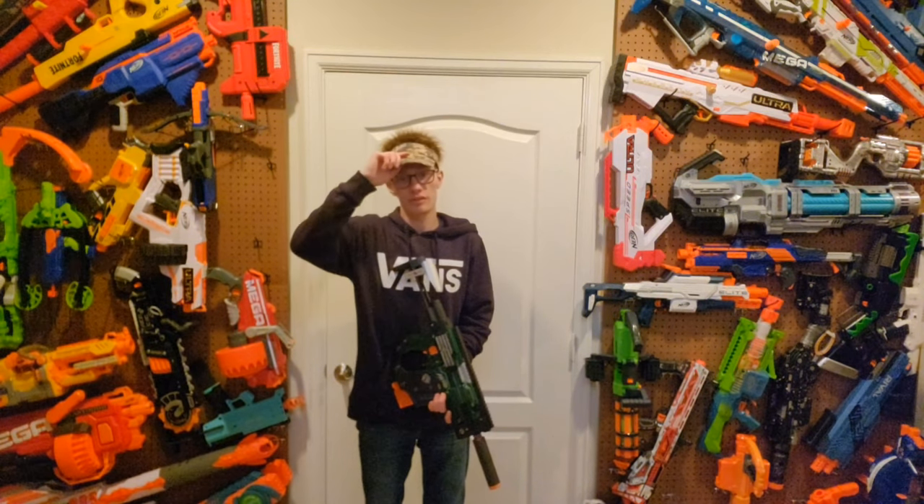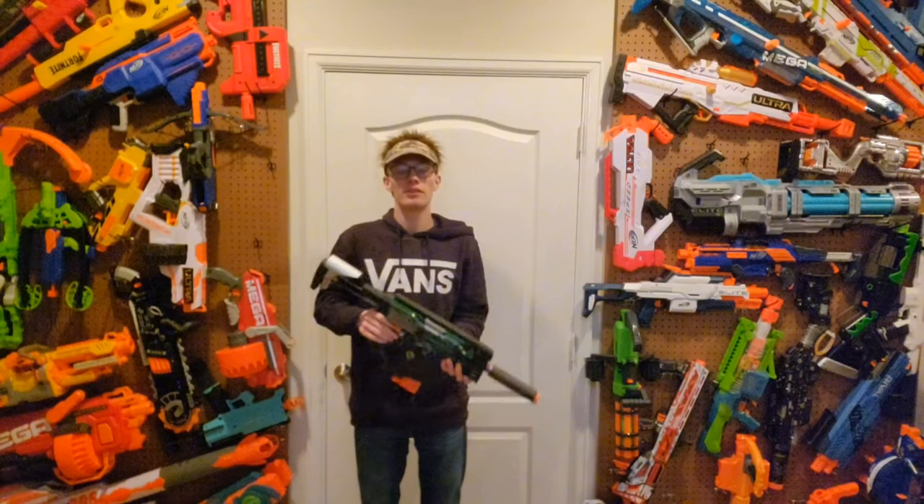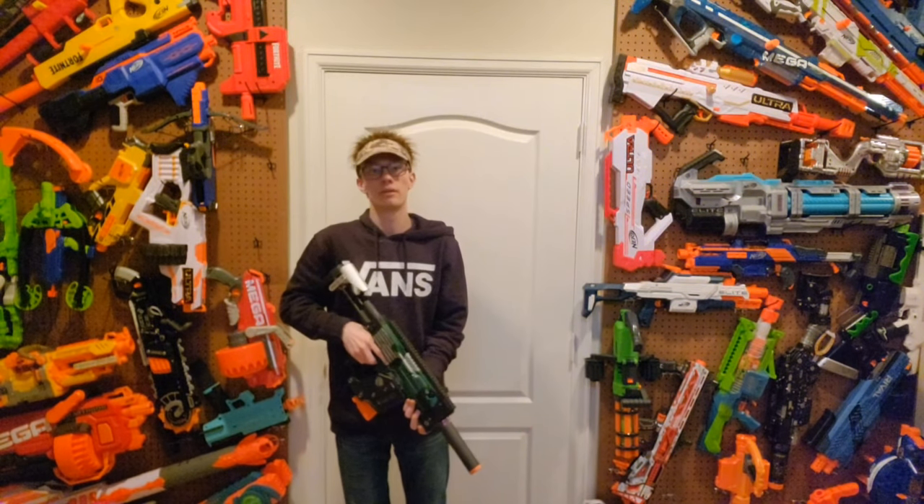Hello everyone, welcome back to the channel where as always, the hair might be fake but the reviews aren't, and neither are my opinions. This is Tesseract, Tessera's HVZ Primary Stripe. Let's get into the video.